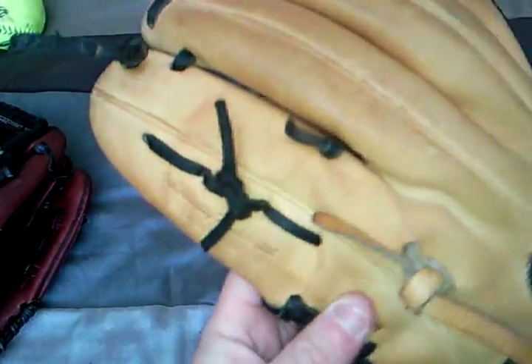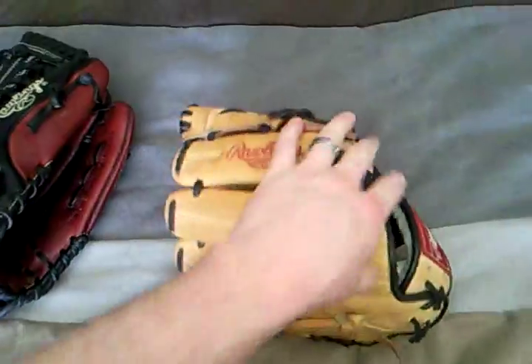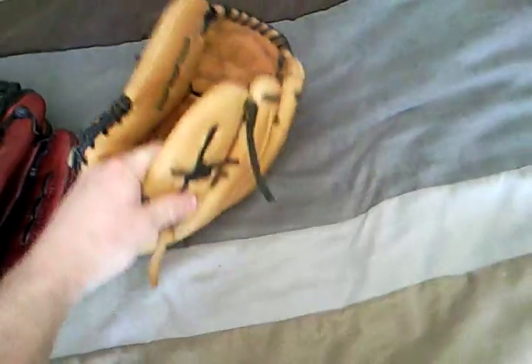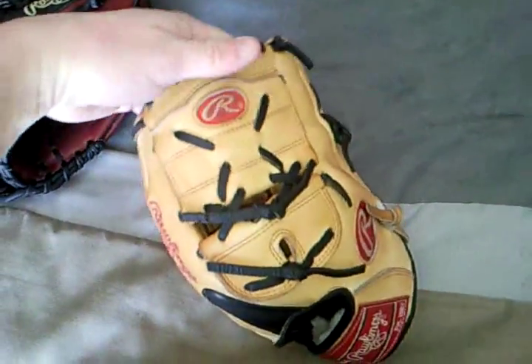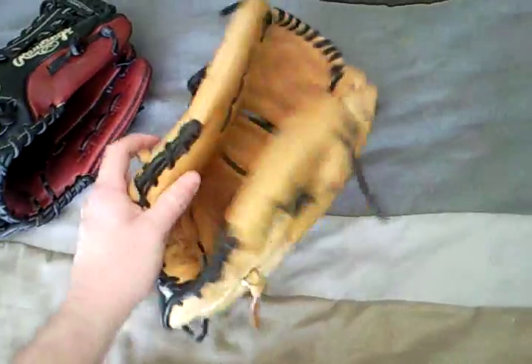I've got to tell you though, the Pro Preferreds are the glove to get. I love it more than the Heart of the Hide, that's why I focus more on this one. I just love the way the leather feels — it's got the sheepskin on the inside, really smooth leather. I would recommend it to anybody looking to get a new glove. I did a lot of research, a lot of YouTube watching, and I just went with the Pro Preferred. I've always had Rawlings — stuck with what I know and I love it.